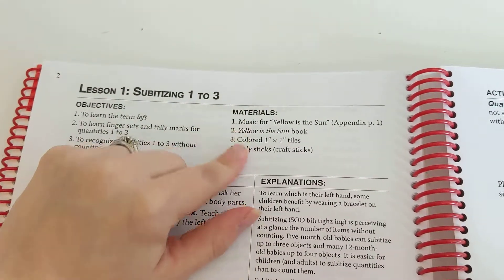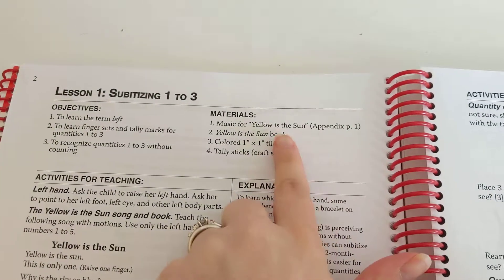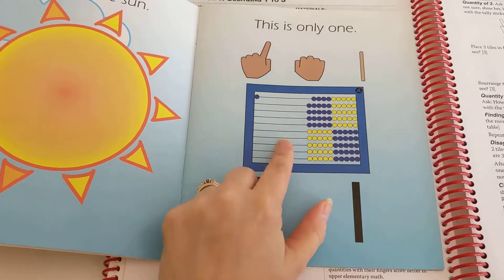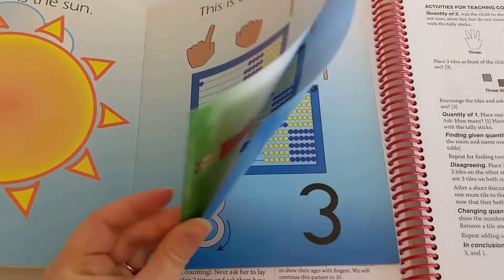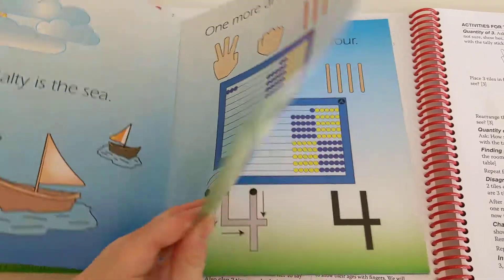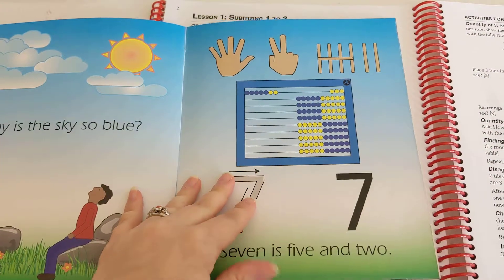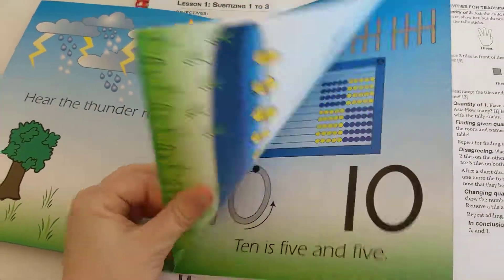Lesson one is subitizing one to three. Here are your materials needed and what they're learning in this lesson. The 'Yellow Is the Sun' book goes through all the different ways to make one. The abacus is a very large part of this math curriculum — you're using it almost every lesson. When you get into time and things like that maybe not as much, but definitely for subitizing, place value, adding, and subtracting you're using it a whole lot.